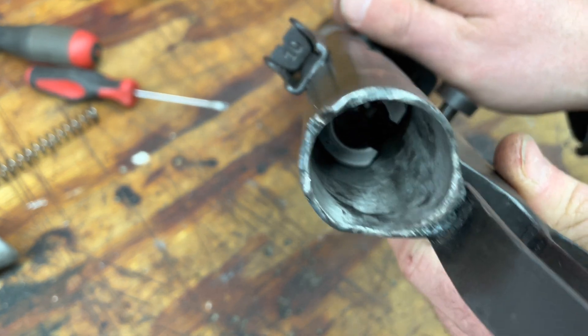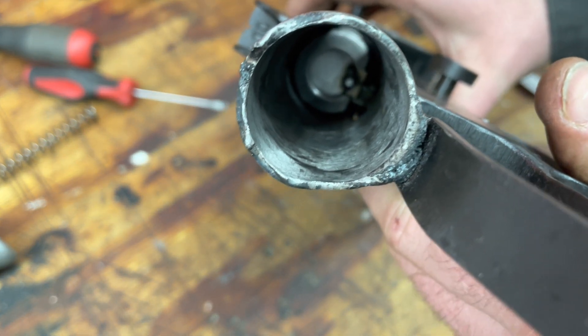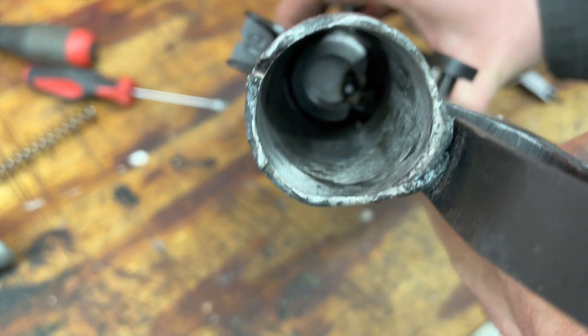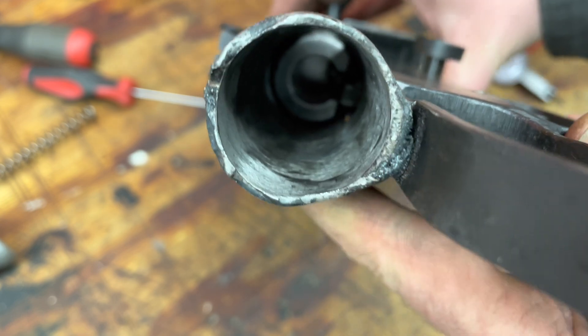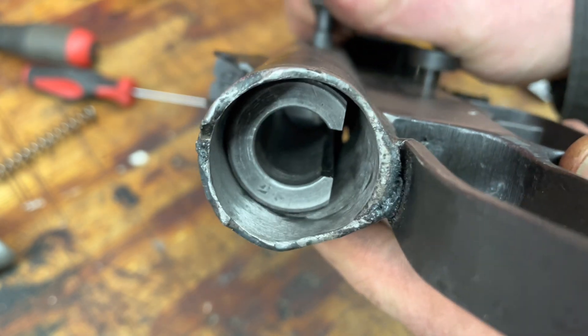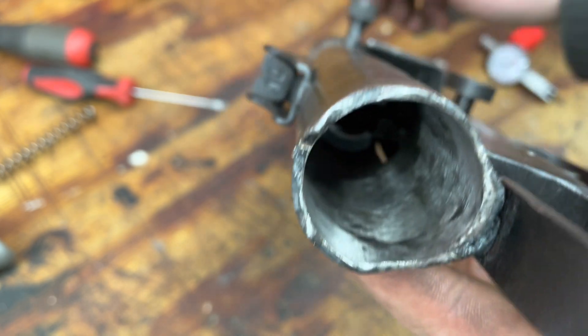As you can see, pull that back — catches something on the trigger. Pull the trigger, striker goes forward. Pull back again, catches, striker goes forward.